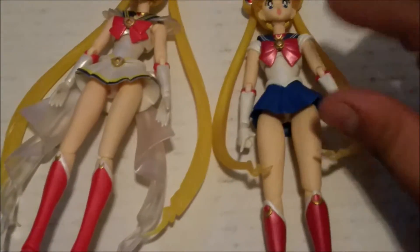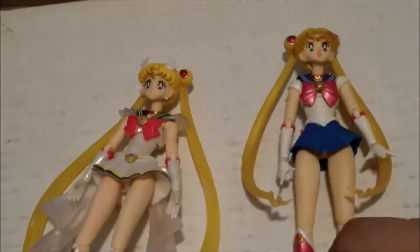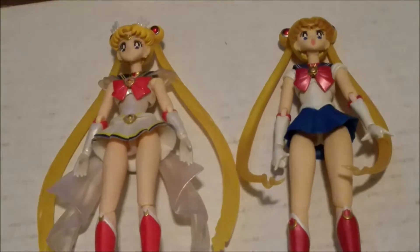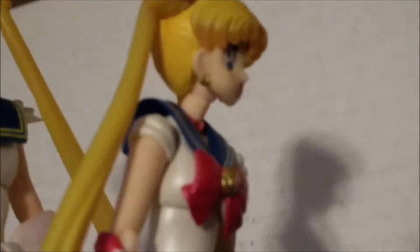I already had my Sailor Moon posed, so that's why she has her hands the way she does. We can see that she is definitely slightly shorter than Super Sailor Moon, and her hair is obviously way shorter than Super Sailor Moon's. Holding them together, you can clearly tell that this first release version of Sailor Moon is shorter than the latest Super Sailor Moon — obviously because she's growing. The hair on Super Sailor Moon is gorgeous.